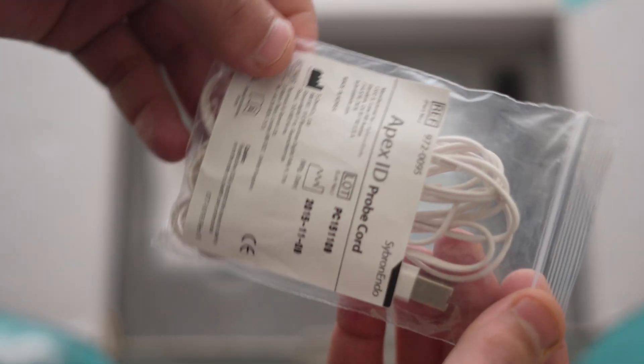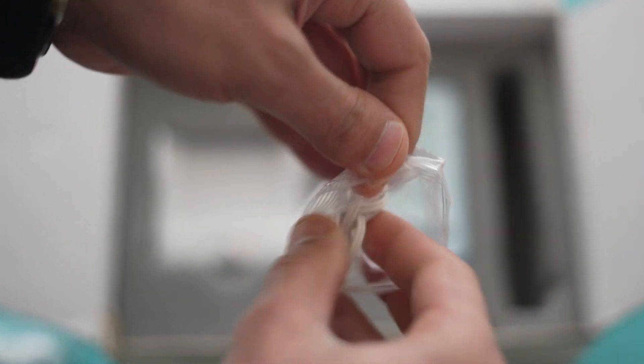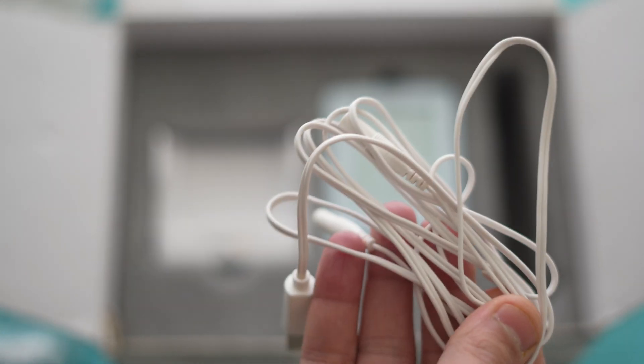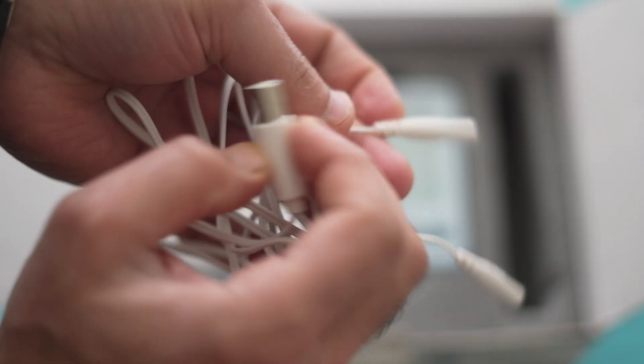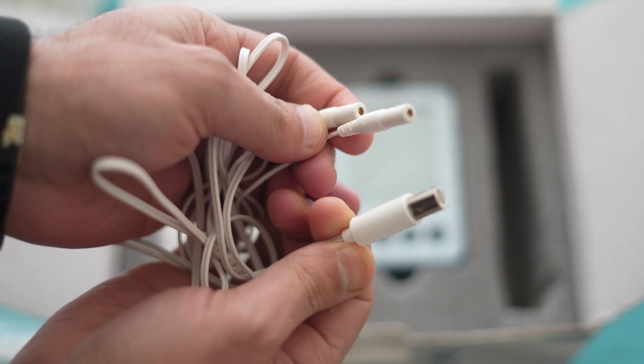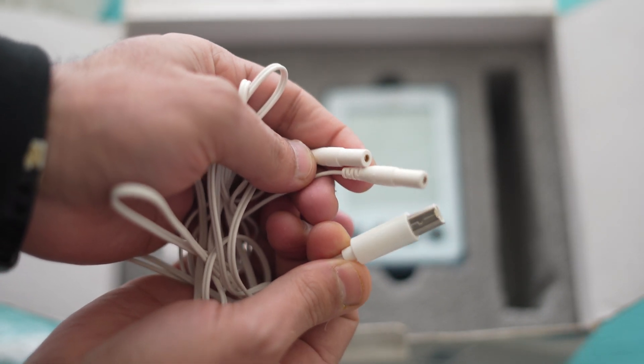The next accessory is this Apex ID probe cord. This is a cord which connects to the Apex locator on one side via the Apex locator jack, and on the other side it can be connected to the lip hook and the file holders. So this is the probe cord.